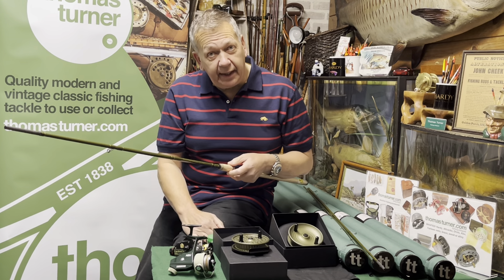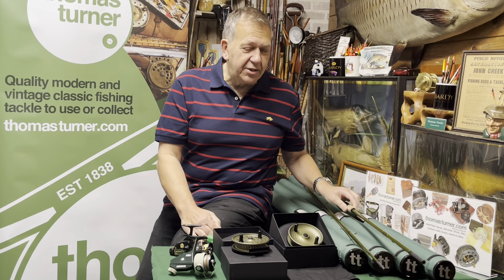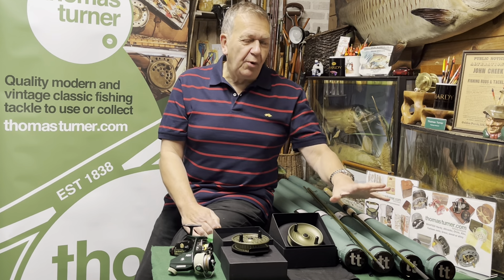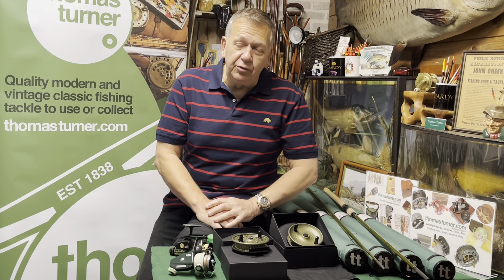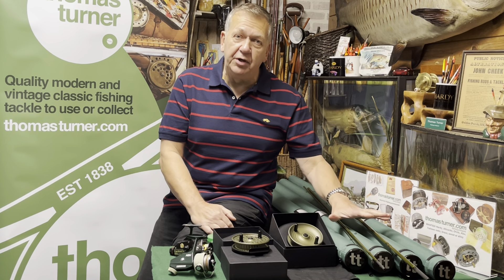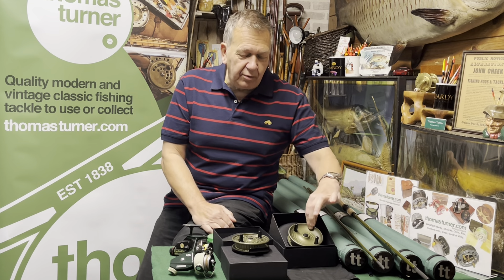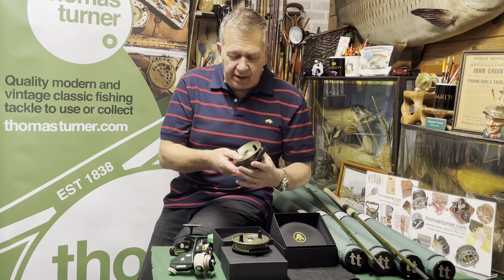It's me again. I told you I'd be back — on the last video we ended with 'I've got something else to show you in just a minute.' We had spoken at length about the new Thomas Tanner Classic Plus range of rods, which are still here and selling well, and we spoke about the Kinetic reel.